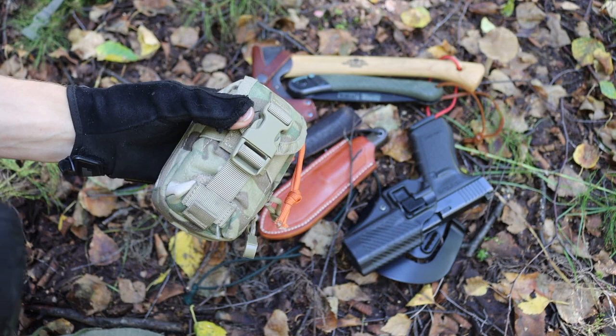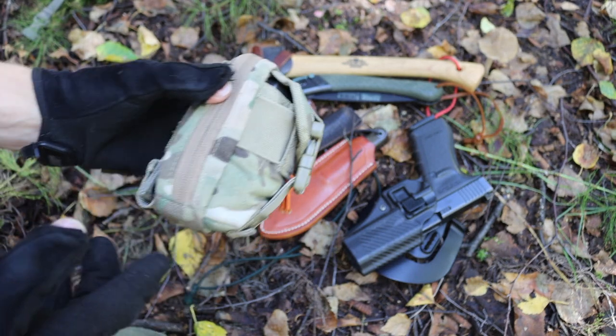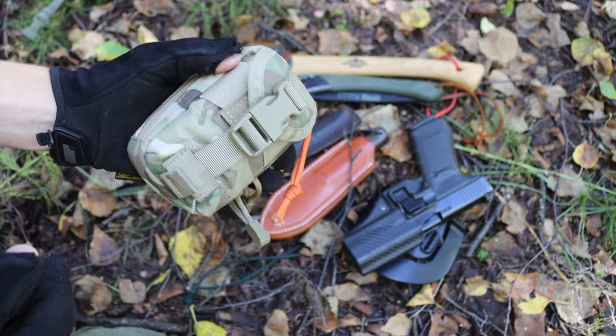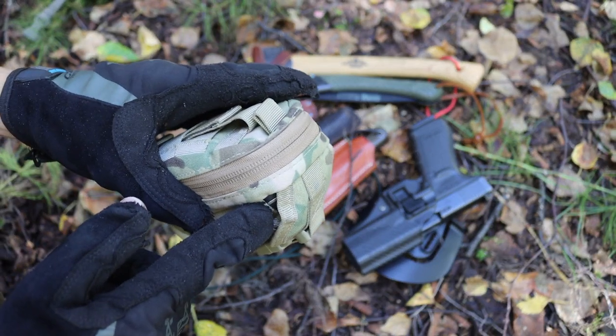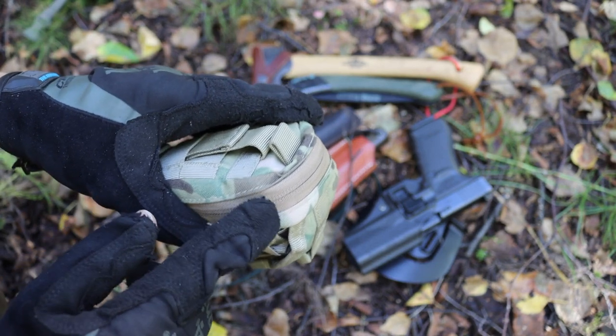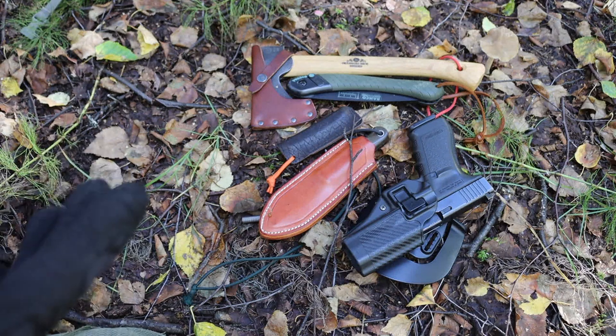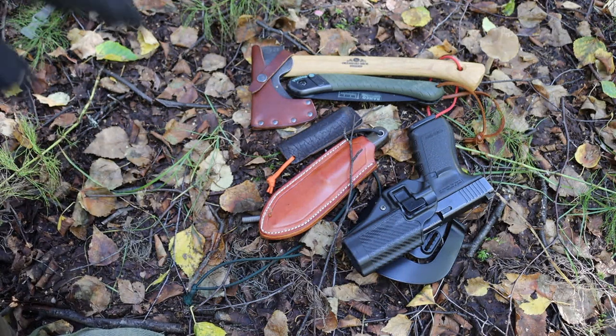In addition, another thing I don't always carry but sometimes will carry if I'm scouting new areas or trying to find new locations for bushcrafting is my GPS. All that's in this kit is my Garmin 650t right here, along with some batteries and extra accessories in the back compartment. Those two items are pretty basic, pretty rudimentary.